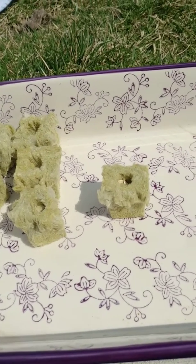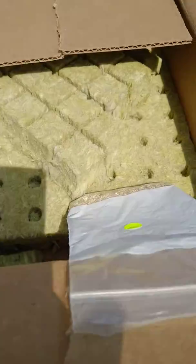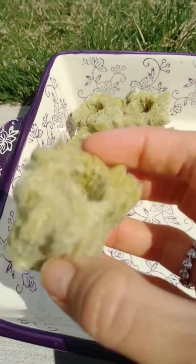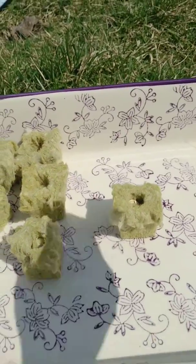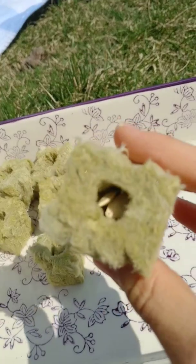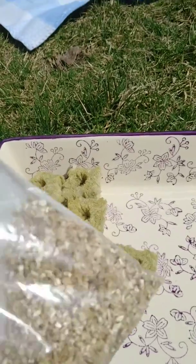It is finally seed starting day for the tower garden. When you first get your tower, you will get a set of Rockwool cubes. You put your seeds inside — I just started this to show you guys. I did two zucchini seeds; you stick them inside the hole.